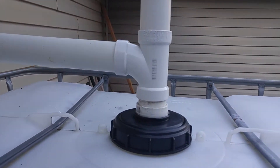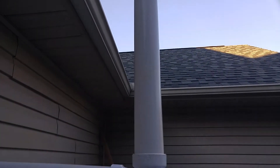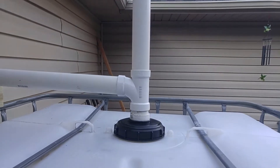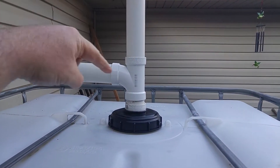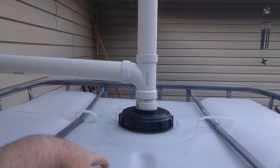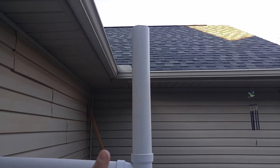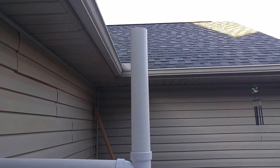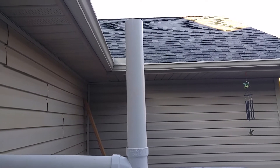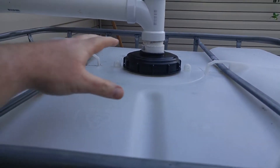The water goes through the pantyhose, crosses over here, and into the tote itself. It's a simple two-inch adapter that screws right in, and the inlet is nice and open. The reason for this is that when I had it closed off with just a cap or elbow, it created back pressure and started sucking the inlet in as I used water. So I put a long tube here that's taller than the gutter itself, so the water can equalize.